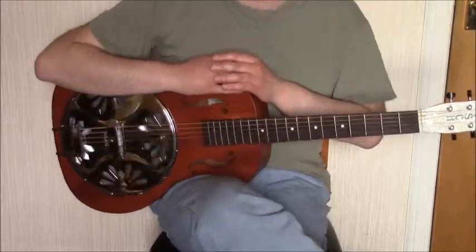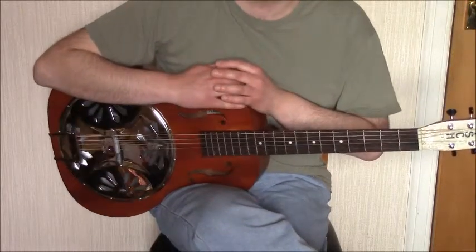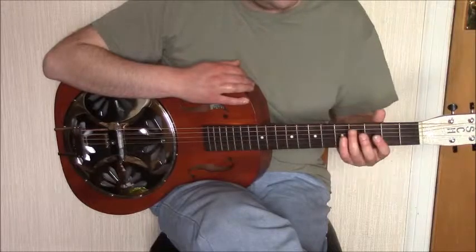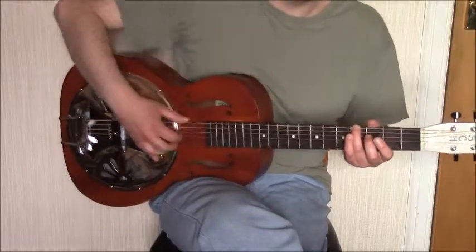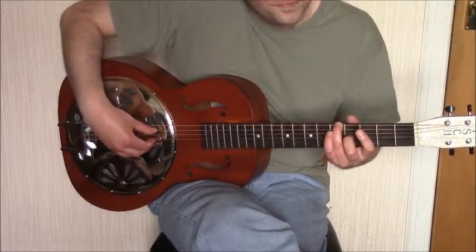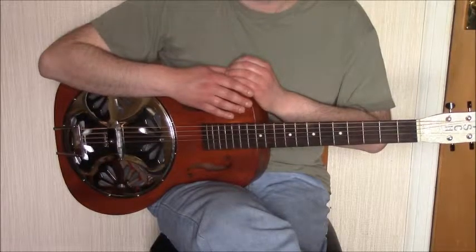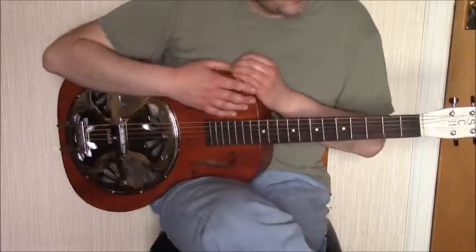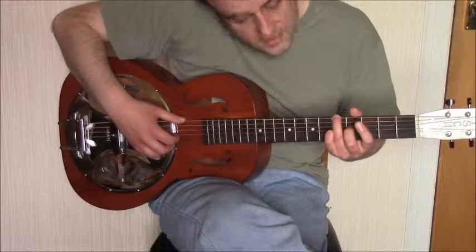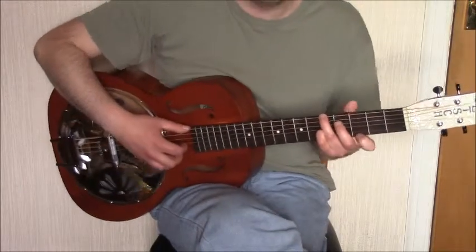In the next section we break the alternate bass picking pattern and walk into the next part, which is a G seventh chord. We walk into it using the ring finger, playing the fourth fret of the sixth string and walking up to the fifth fret. You really have to use the ring finger here because you need your finger in that position to form the G seventh chord. The G seventh chord is formed with the ring finger on the fifth fret of the sixth string, the pinky on the fifth fret of the third string, and the index finger on the third fret of the first string.